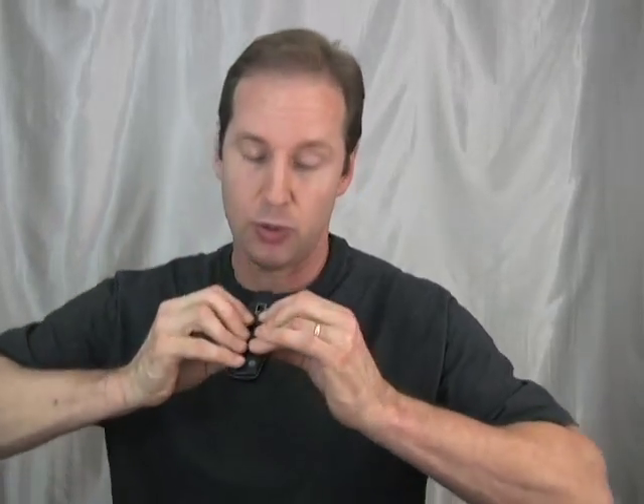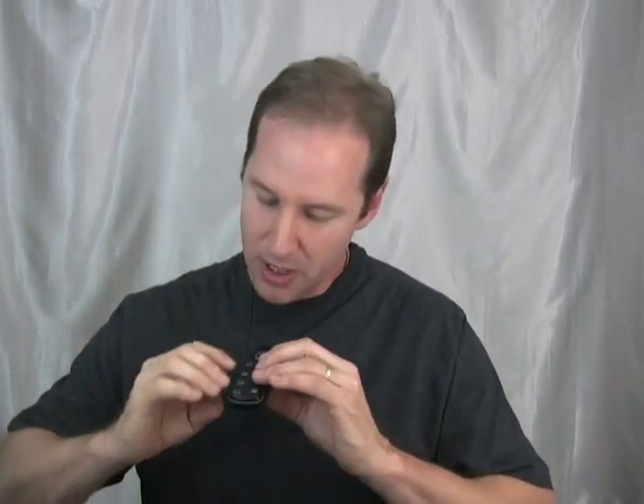Why don't you want to grip your ocarina tightly? Well, it's a lot like martial arts. In martial arts, you want to keep your upper body relaxed. If you tighten up and lock in, it slows you way down — you need to stay loose and agile. In the same way, you want your fingers to stay relaxed so that they can lightly dance over their corresponding tone holes.